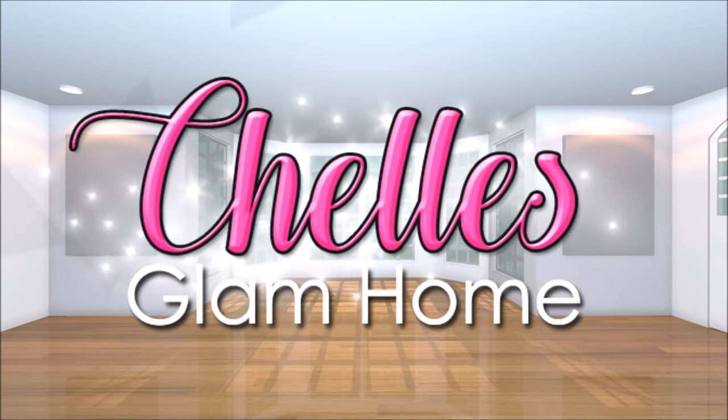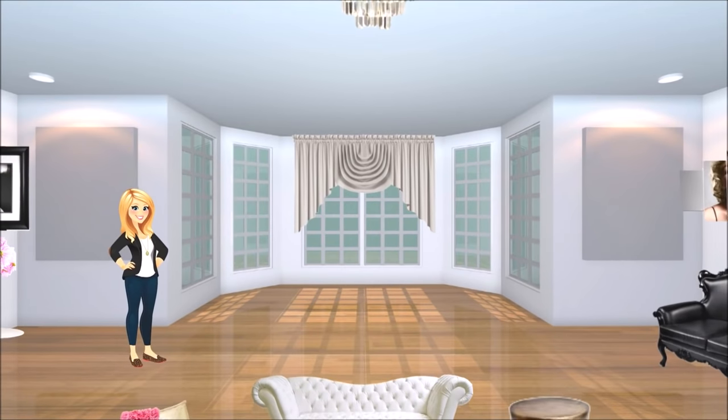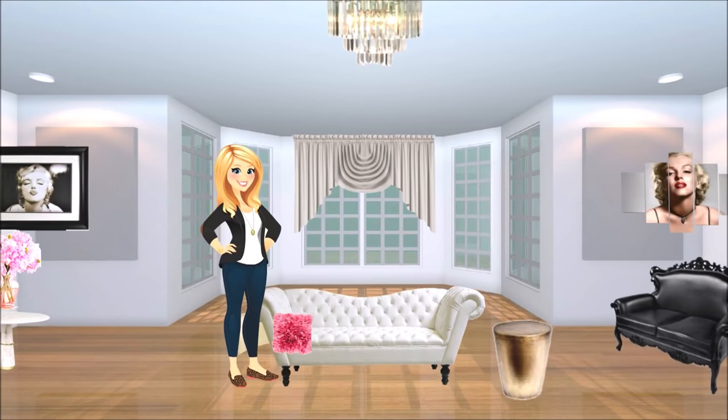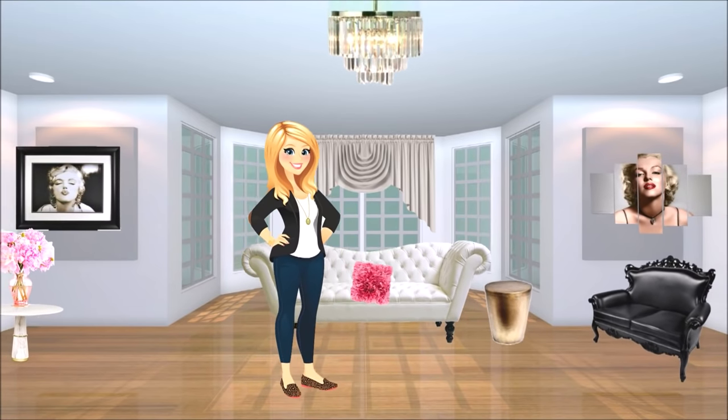Hi everyone and welcome back to Shell's Glam Home. Today I'm excited to share another two Glam DIY projects. I hope you enjoy.